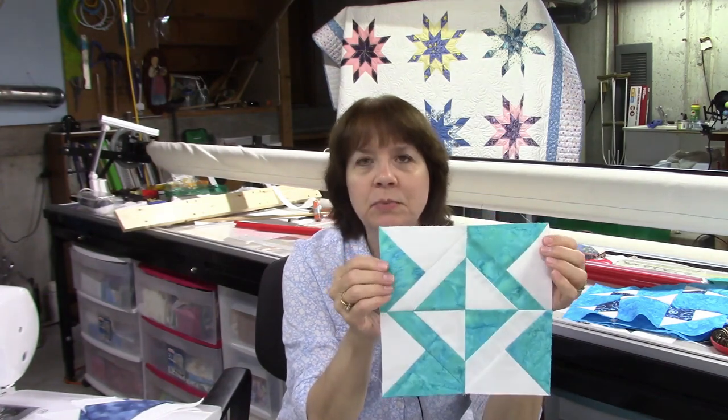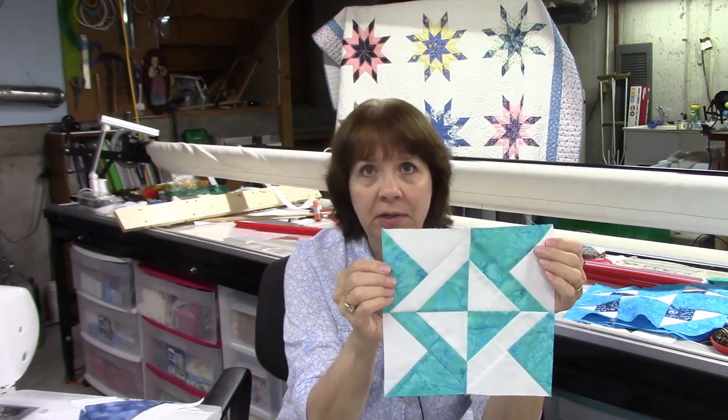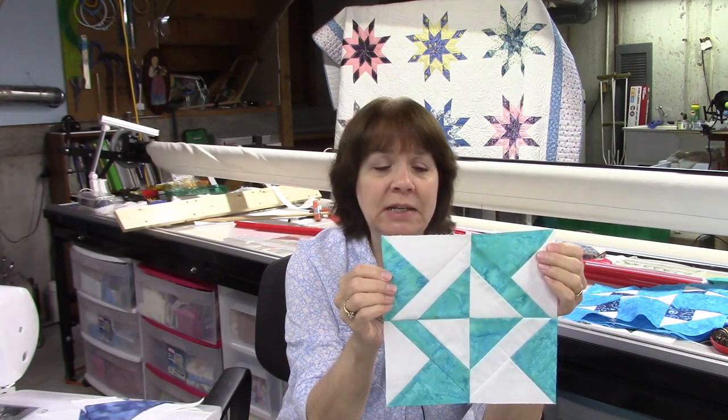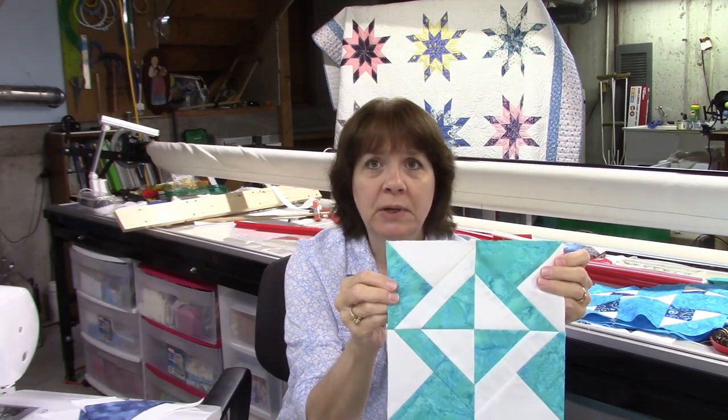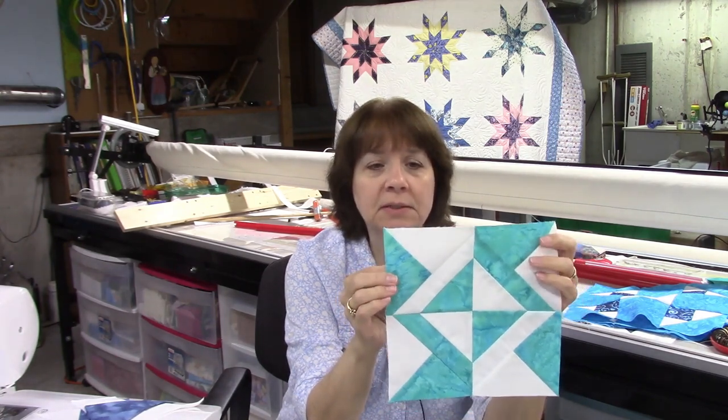Hi everybody, it's Susan from Sunrise Quilt Studio, and welcome to week 35 of the Stash Buster Block Series. Our block this week is called Four Corner Puzzle, and this one is made with one unit that's repeated four times. The colors are reversed in two of the blocks, and it goes together pretty quickly — it looks complicated but I'll show you step by step how to make this block.